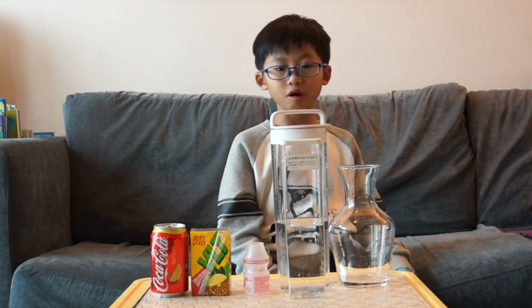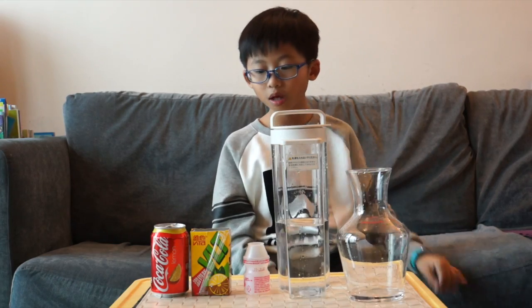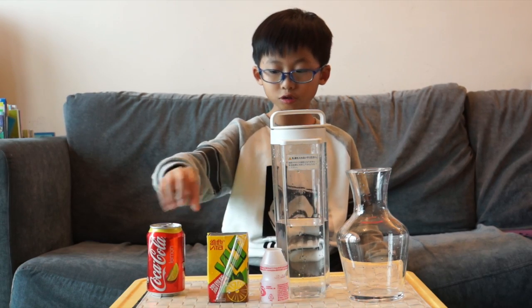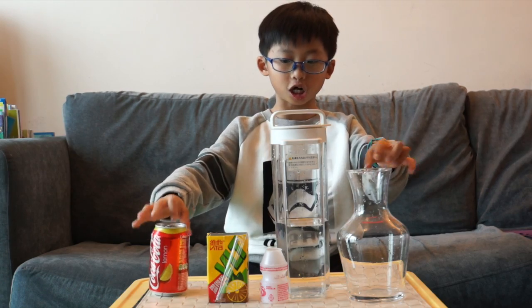I'm going to tell you how to measure the capacity of this jar. First, we can use this Yakult bottle, this lemon tea box, or this Coca-Cola can to measure the capacity of this jar.